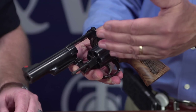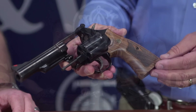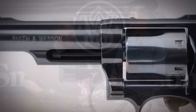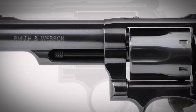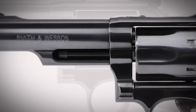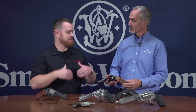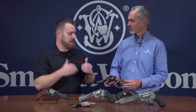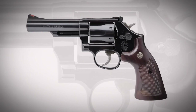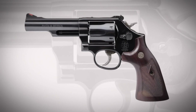However, there are some new elements of production and design that went into the Model 19 to bring it up to modern day. We have a two-piece barrel assembly and a ball detent lockup for extra strength on the frame. So here we have that mid-size, mid-weight gun with a lot of utility in .357 Magnum — it's in our K-frame, one step up in medium size versus the small J-frame.